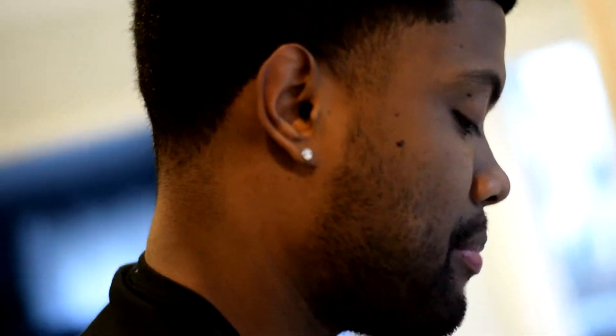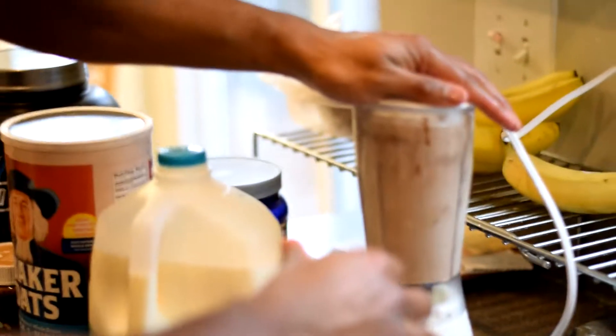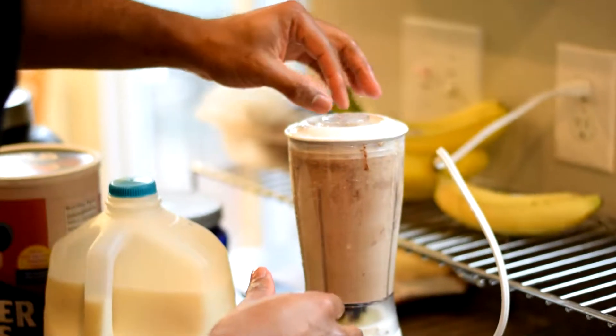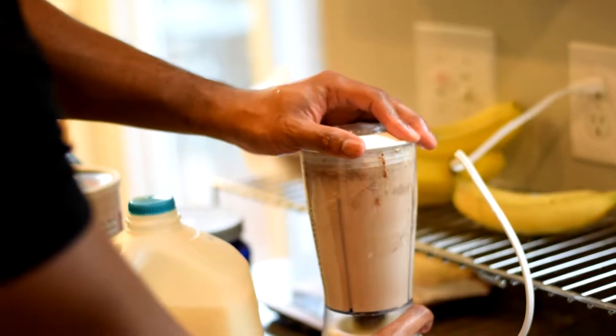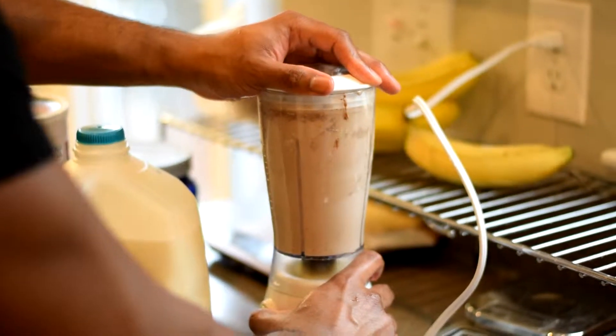When you get a blender, make sure it comes with some power. I'm making a mess. Let's finish this smoothie once and for all — sounds like a game boss. Oh, it's coming out the top. There we go, baby.